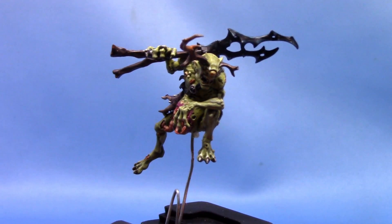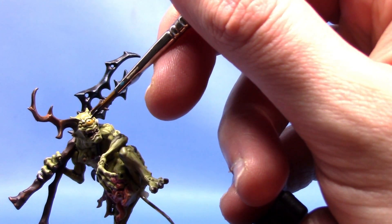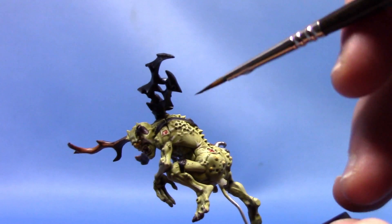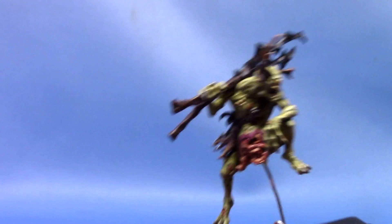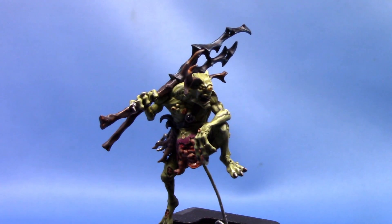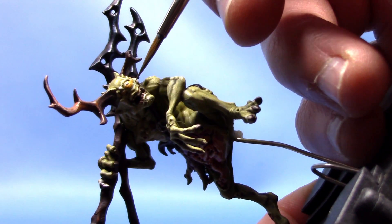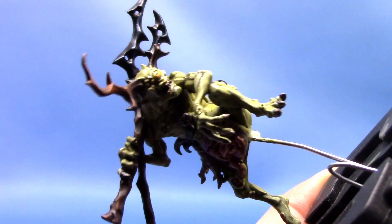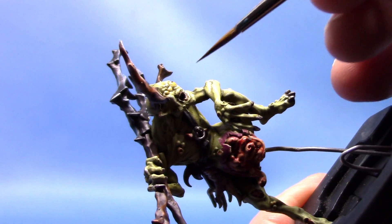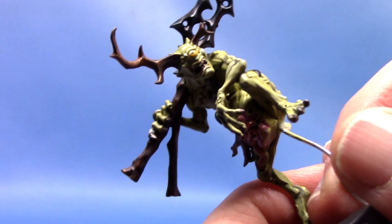Next we're going to take some Abaddon Black, and that's just to paint a little dot in the centre of his eye like so. I also noticed there's just a little bit there that I missed out, which is also painted the same way as the strap across his front. Next up we're taking some Baharroth Blue — this is going to be painted very thinly, thinned down to a glaze consistency — and we're going to paint it just around his eyes to give a little blue tint around them. That just adds something a bit more interesting on his face.